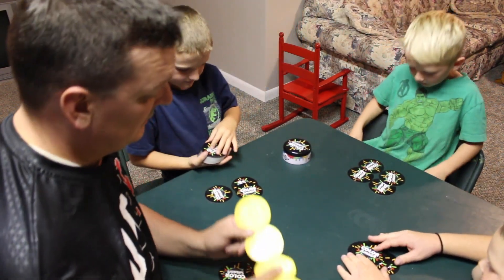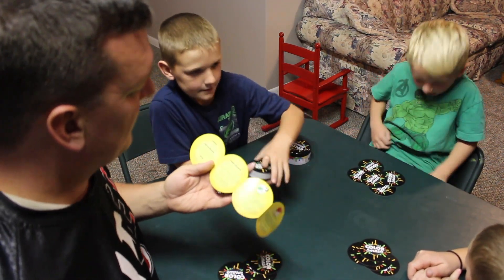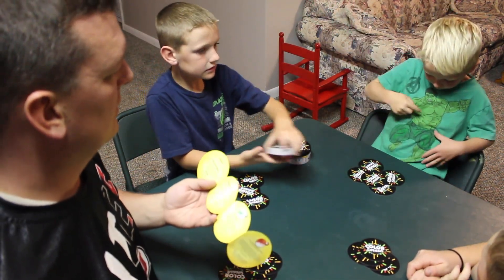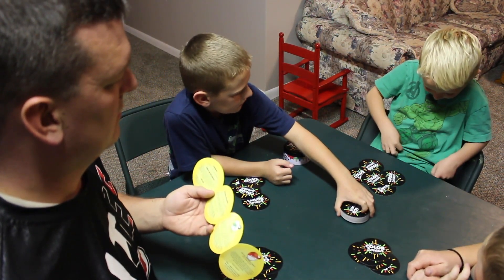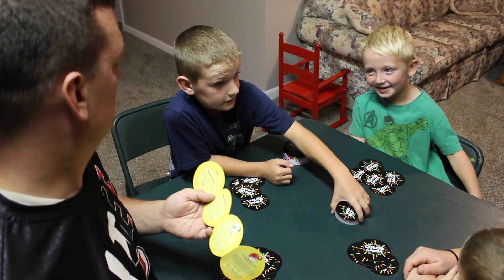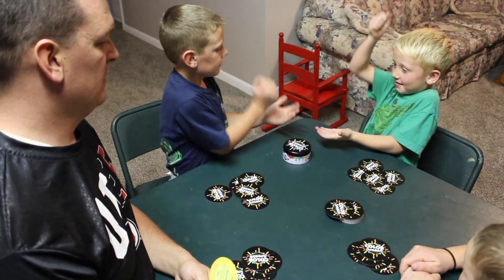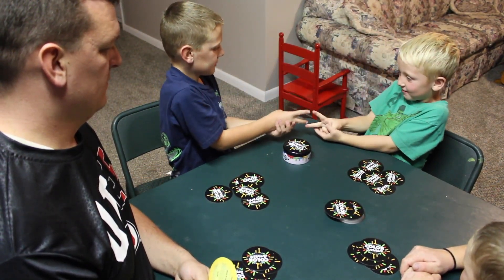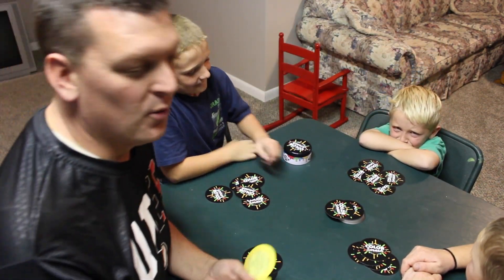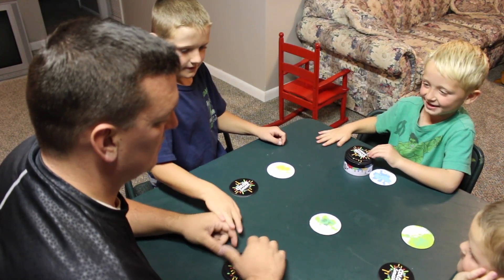Wait, let me count — one, two, three, four, five. I got five! No, I got five — one, two, three, four. Oh, it's a tie! Rock paper scissors — who goes first? Rock, paper, scissors, shoot! Rock, paper, scissors, shoot! Oh, Beau goes first!